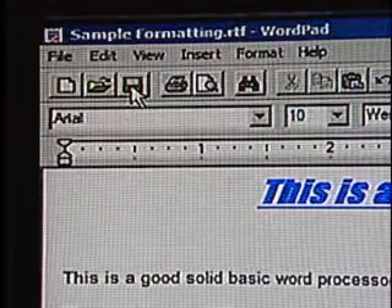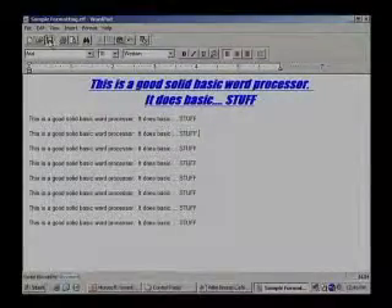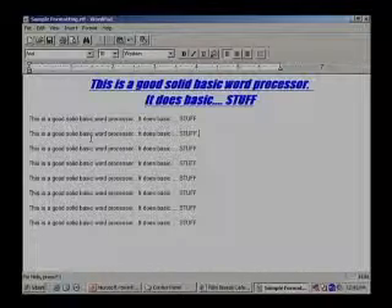I didn't see anything happen, though. It's that fast. So how do I know it's really saved? Well, if I try to save again, it'll let me — you can do it all you want. It just saves it. All right, let's see what happens. We've talked about expectations before. Add a little couple of characters here — just type in a couple of something. There we go. Okay, now close the program.